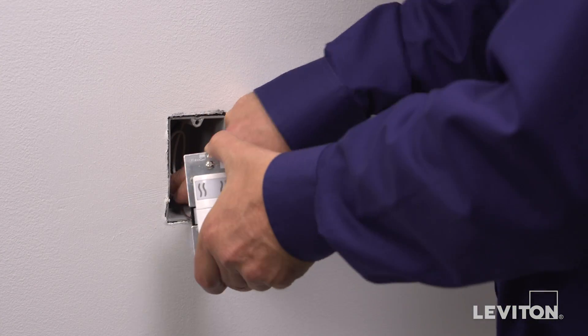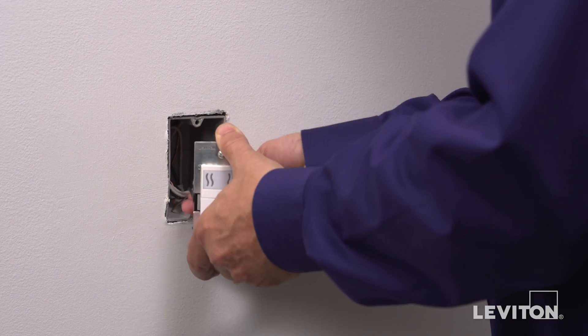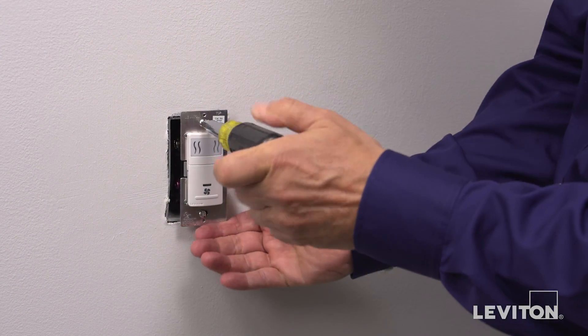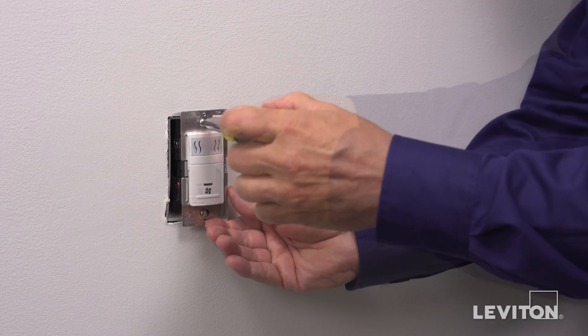Now that everything is wired, gently bend the wires and push into the wall box. Partially screw in the mounting screws in the wall box mounting holes.